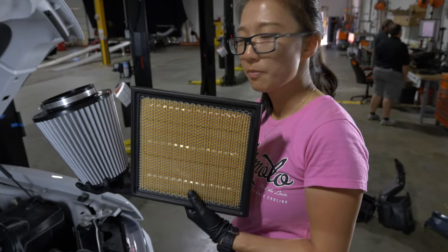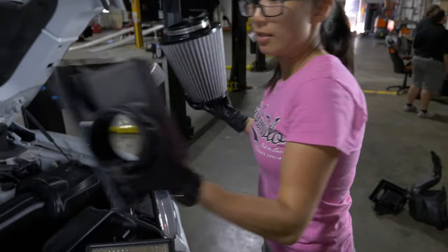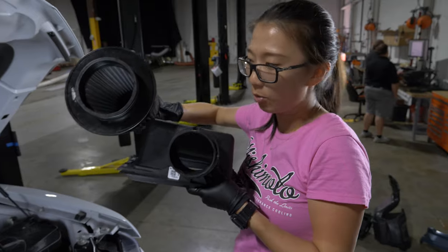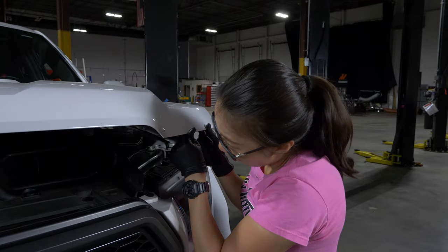This is the stock panel air filter, and this is our dry high-flow conical air filter. This is the stock airbox upper inlet, and this is the inlet of our air filter. We've increased this diameter significantly, as you can see — this will give us more airflow and more performance for the truck.